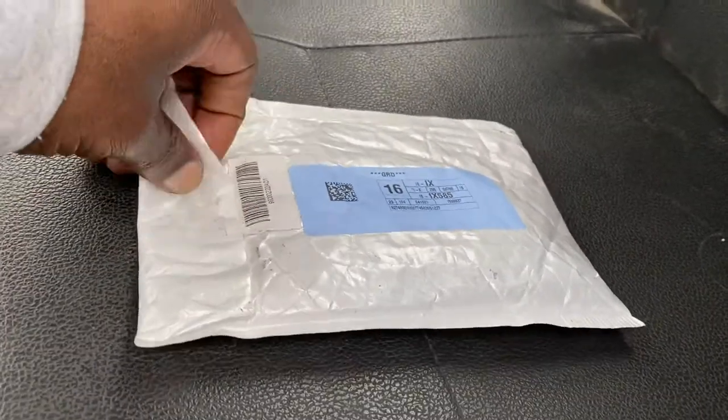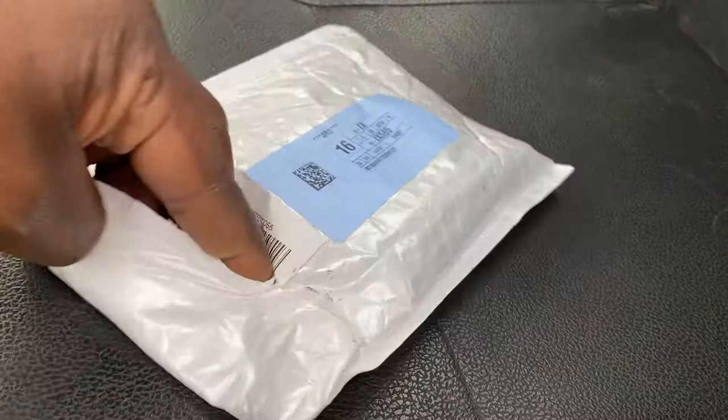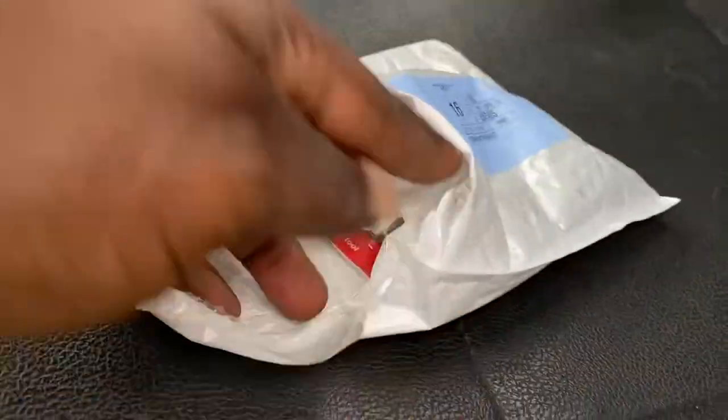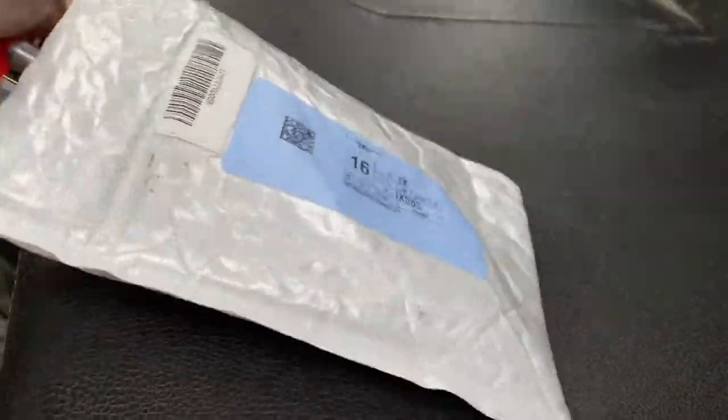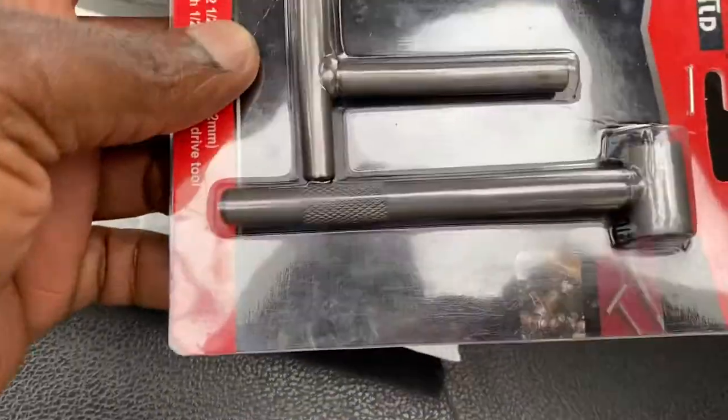Hey guys, just got a package here. I ordered this about maybe a week ago, seven to ten days, maybe even two weeks ago, and it just arrived in the mail today.